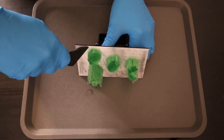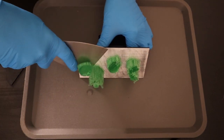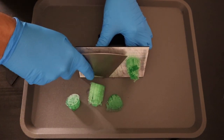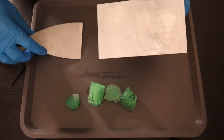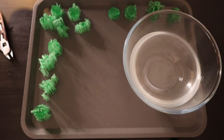Now it's time to remove the miniatures from the build plate. As you can see, I'm having a problem with my plastic spatula, so I move over to the metal spatula and remove the parts. That just goes to show how well these things adhere to the build plate — I would always prefer things stick to the build plate more than I want them to come off halfway through and have a failed print.